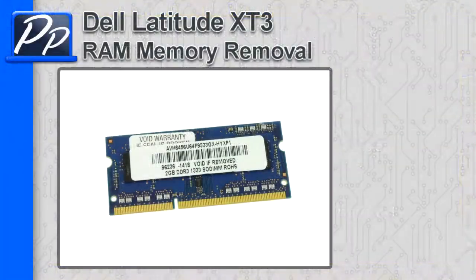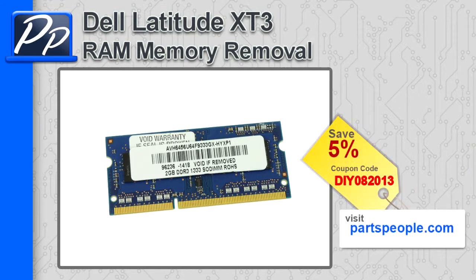Hey guys, it's Roscoe with Parts People. In this video, I'm going to show you how to remove the memory on a Latitude X-T3. If you're looking for parts for this laptop, go to our website and use this 5% discount coupon.